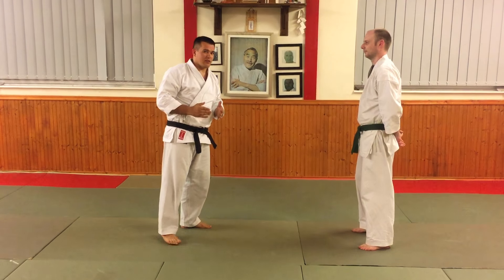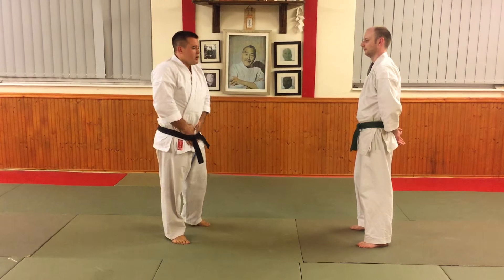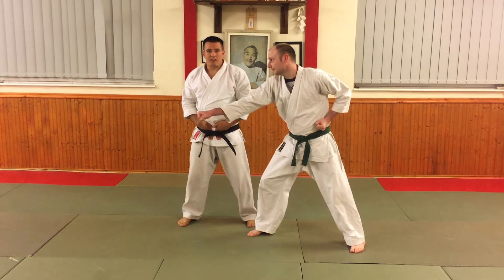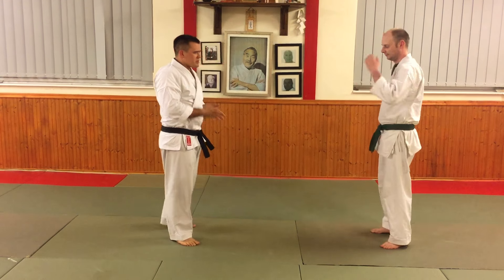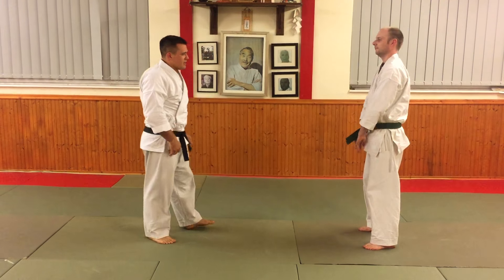Another nice one — this is my personal favourite — is that this technique is an application for when your hands are in your pockets. So if the punch comes, all of a sudden you're just going to defend like that. By the time somebody's attacking, my hands really shouldn't be in my pockets. So again, quite absurd.